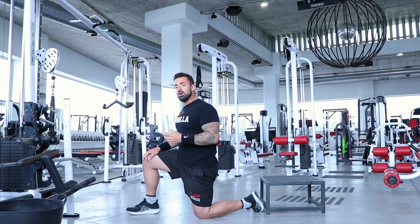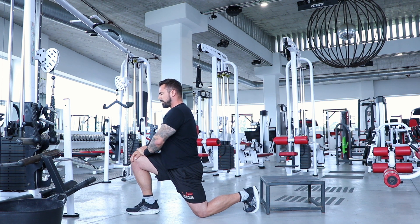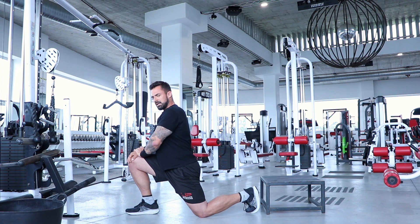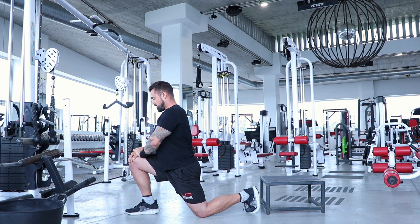We get into position like we're going to propose — kneeling on one knee — lean forward with the chest up, trying to push the hip forward as far as possible. To get a better stretch using reciprocal inhibition, squeeze the opposing muscle: the glutes. Squeezing the glutes puts more stretch through the hip flexors and psoas complex. Take big deep breaths; as you stretch more you can push slightly deeper. Tuck the pelvis under and keep the chest up — don't lean forward too far.